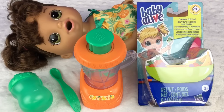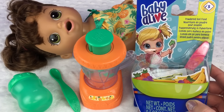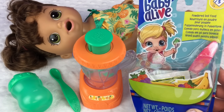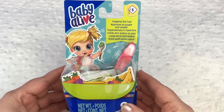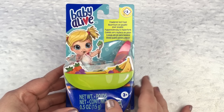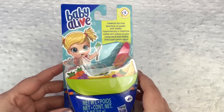Hi guys, we're here today with our magical mixer baby and we have this brand new powdered doll food that I thought I would unbox for you guys and try it out. So let's open it up. Here's the powdered doll food. It's really cute. It looks like it is a fruit bowl and it comes with a little spoon and five packets of food.